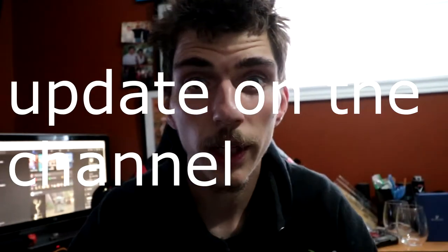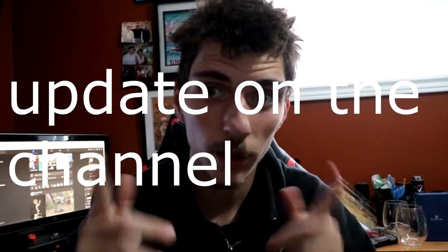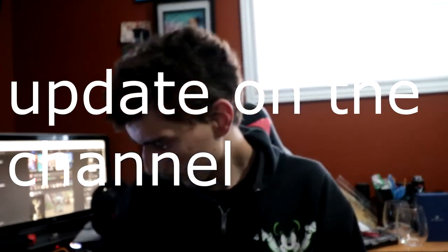Hi guys, Magical Day here, back with another video. Sorry if my camera dies — I didn't know my battery was low. But I'm back with another video today. I want to talk to you guys about where I've been and what I've been up to.